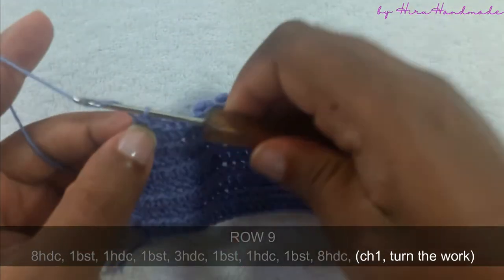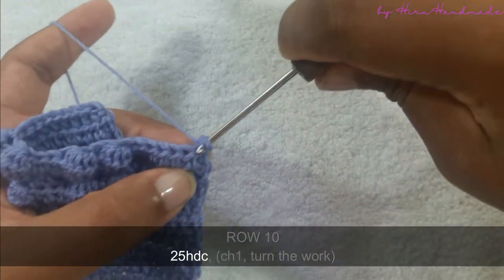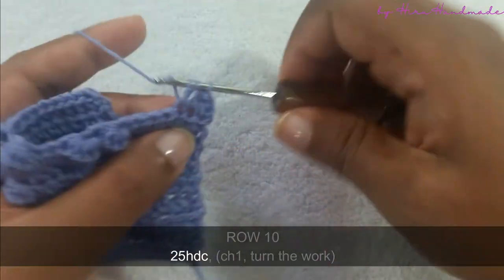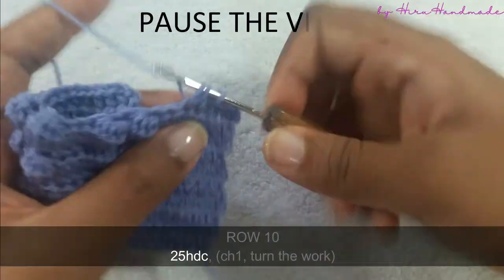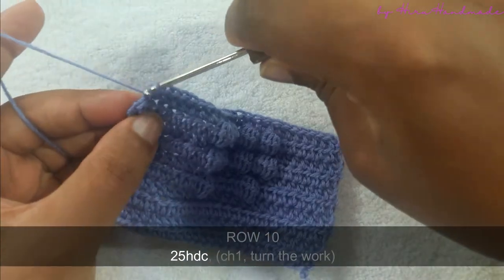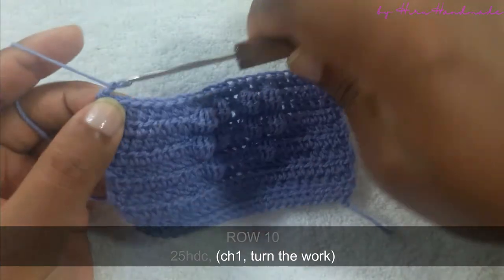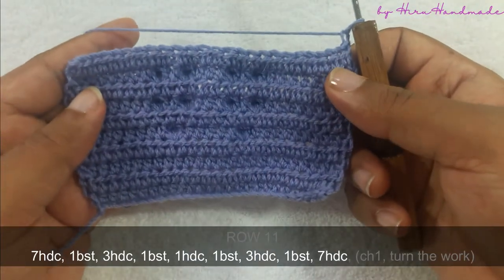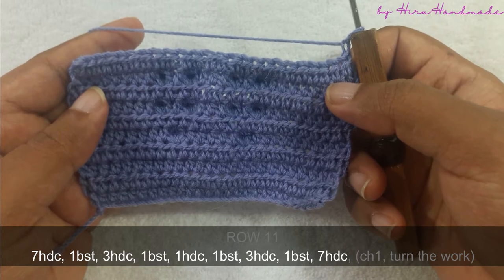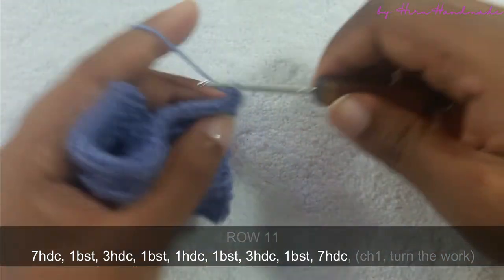Now I have completed that row. Chain one and turn the work. The next row is going to be a row of half double crochets. Now I have completed that row. Chain one and turn the work. The next row is going to be seven half double crochets and a bubble stitch, three half double crochets and a bubble stitch, one half double crochet and a bubble stitch, three half double crochets and a bubble stitch, and seven half double crochets.